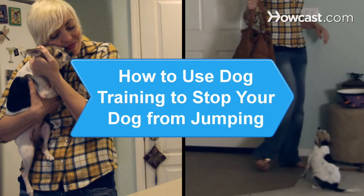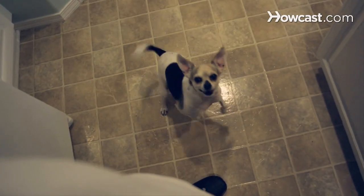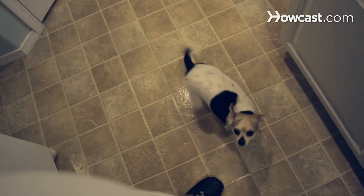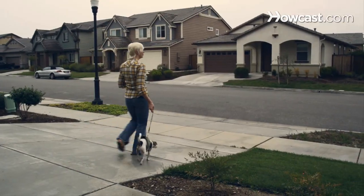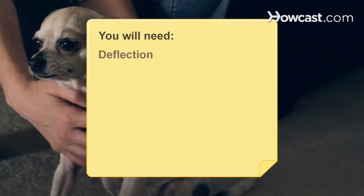How to use dog training to stop your dog from jumping. Dogs need a pack leader and will take over if they don't sense one. Maintain your alpha dog position with proven techniques and teach your pet to stop jumping. You will need: deflection, calm demeanor, and control.